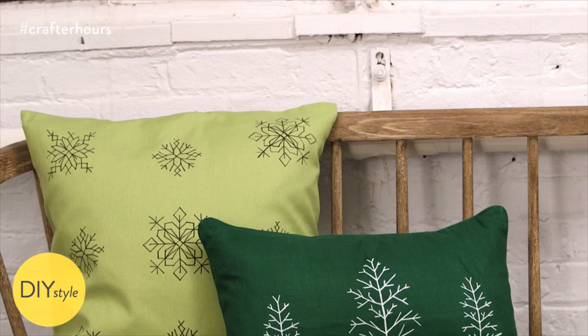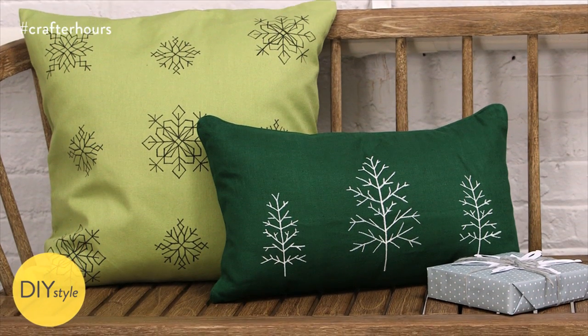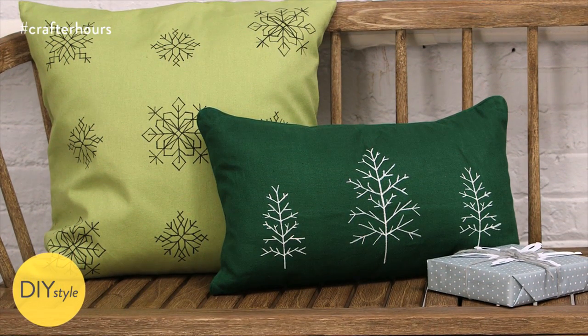I'm Erin Furey, Associate Crafts Editor at Martha Stewart. These cross-stitch inspired pillows are the perfect accent for the winter season. No needle and thread required.